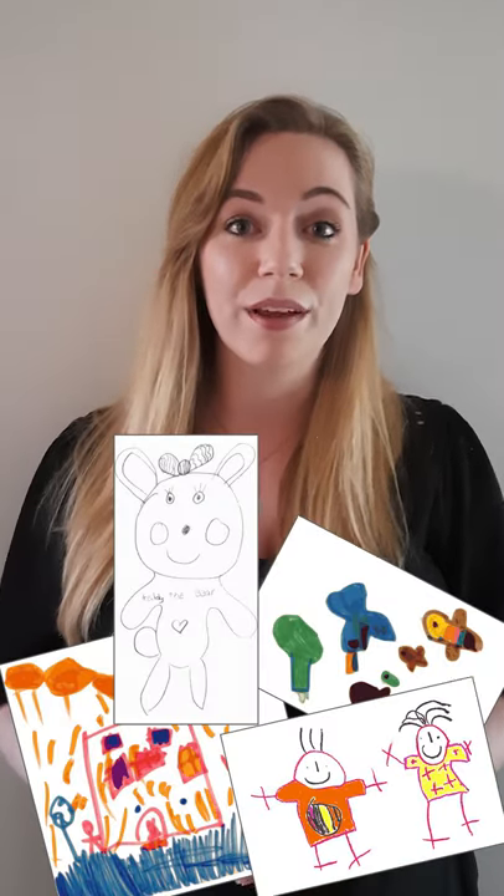Teacher hack! Classrooms are busy places and teachers are busy people. So when a child comes to show you the 10th picture they've drawn that day, when you're trying to teach a group of children how to do addition, it can be a bit disruptive.